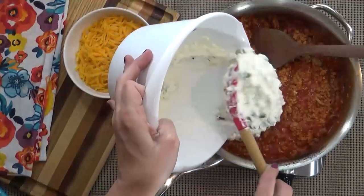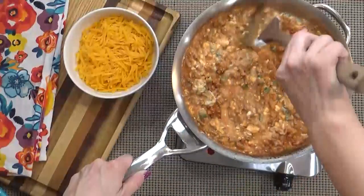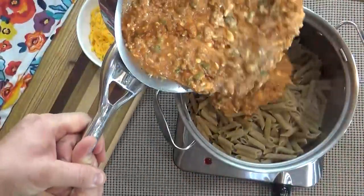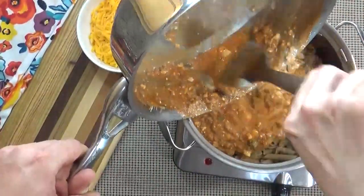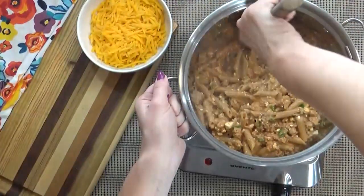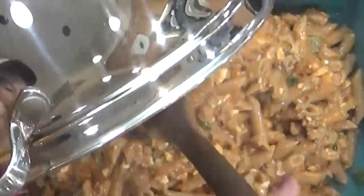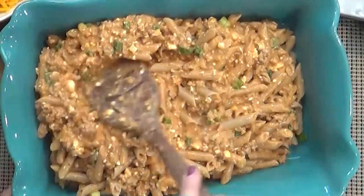Next I'm going to add this mixture to my meat and mix well. When my noodles are done I'm just going to go ahead and drain them and mix everything together. Then I'm going to dump all of this into a baking pan — you need at least a 9 by 13 for all of this yummy goodness.